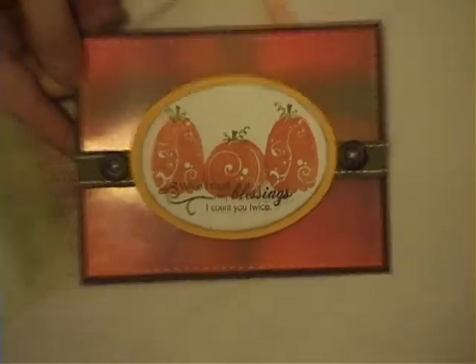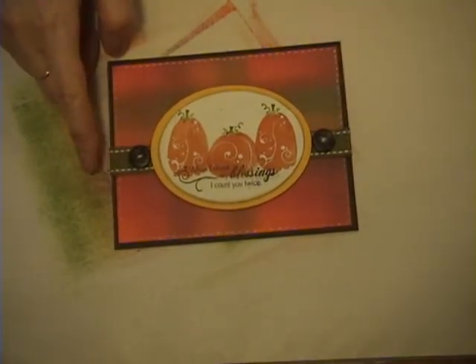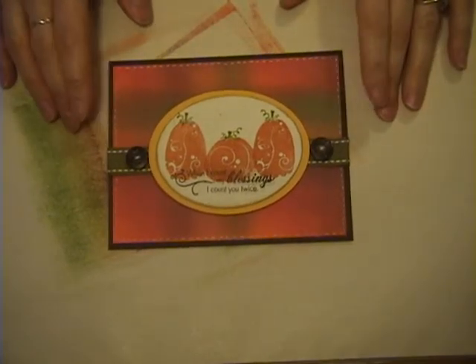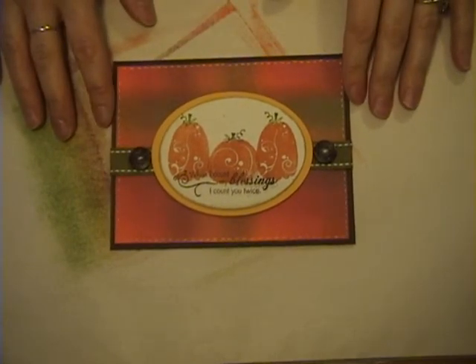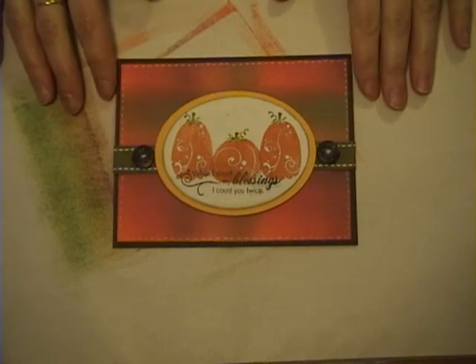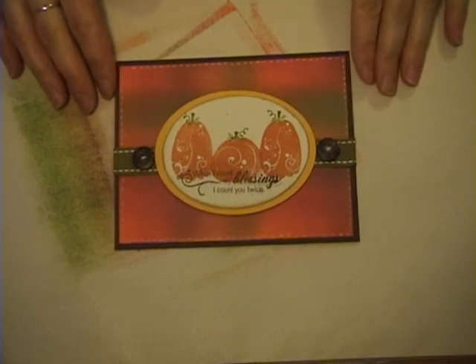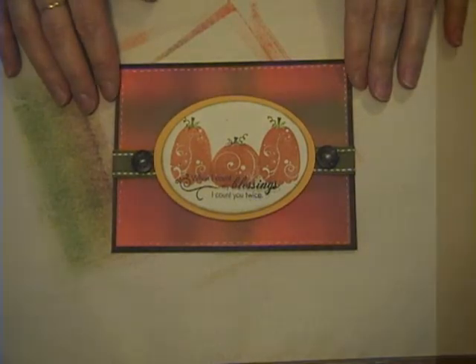Let's go back to the finished card. That is the finished card. I hope you've enjoyed today's technique. If you have any questions, let me know. If you have any suggestions for techniques you'd like to see, please let me know — if I know how to do it I'm happy to show you, and if not I can always play around and learn something new. I hope you'll come back again next month and join me for another technique.